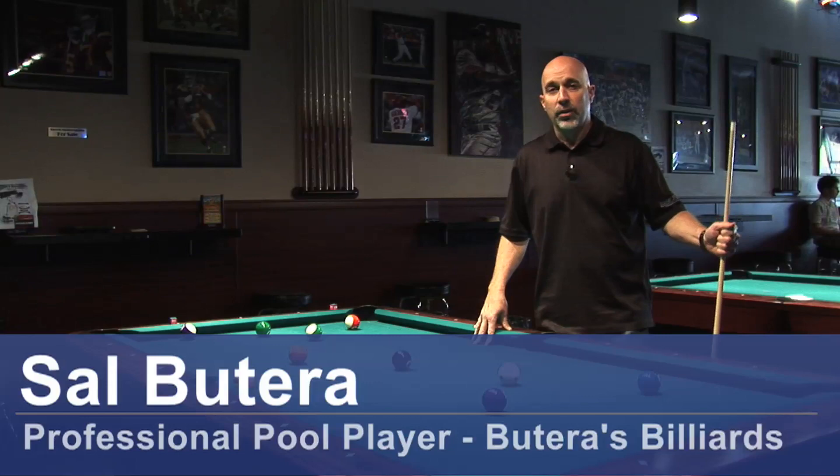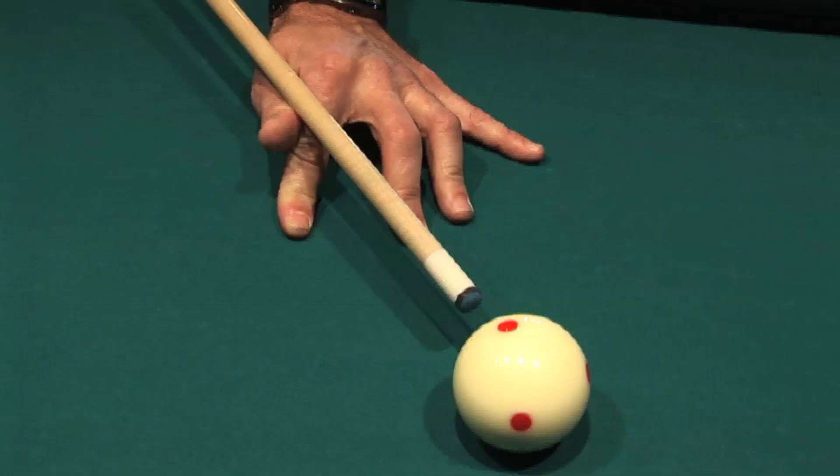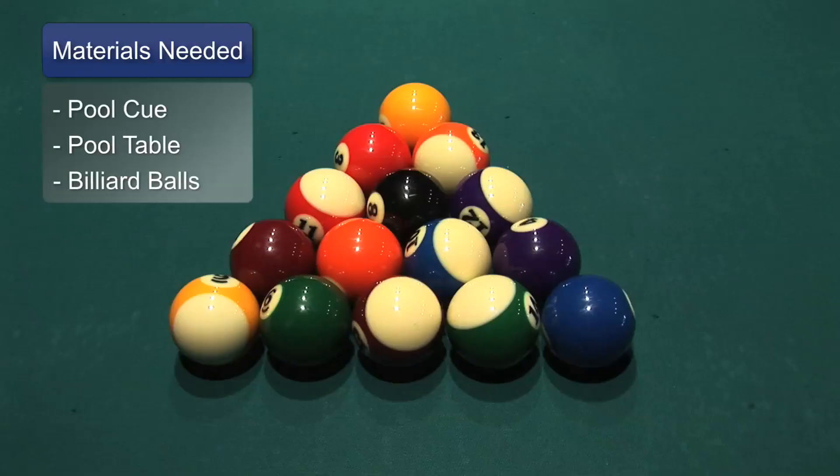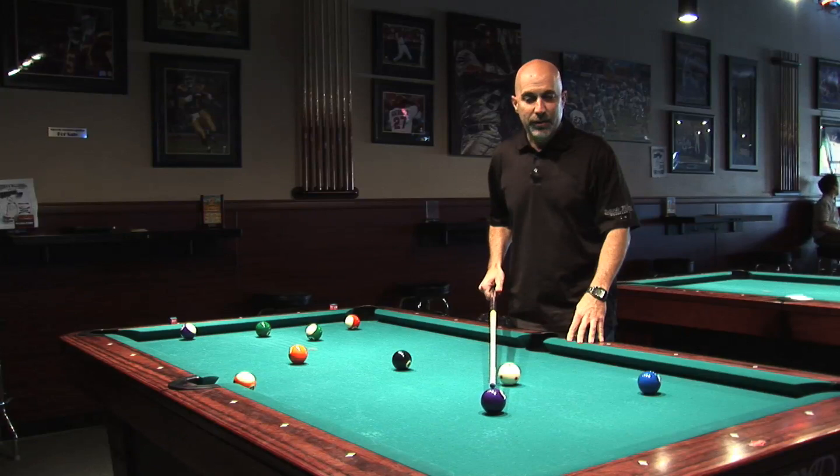Hi, my name is Sal Butera, a professional pool player and owner of Butera's Billiards in Moorpark, California. Today we're going to discuss some billiard cueing techniques. Basically you're going to need a pool cue, pool table, and billiard balls.